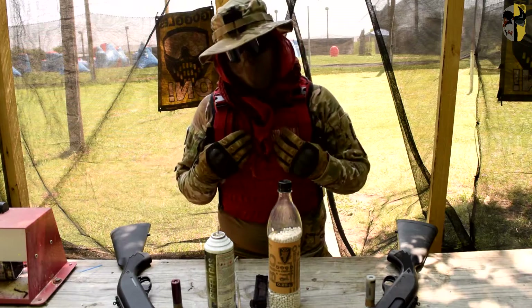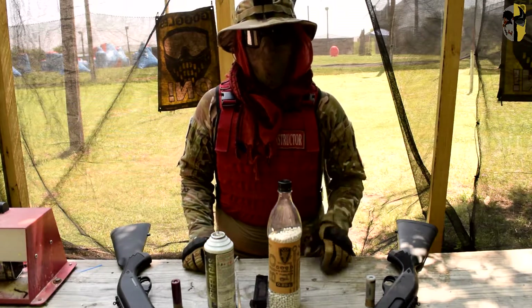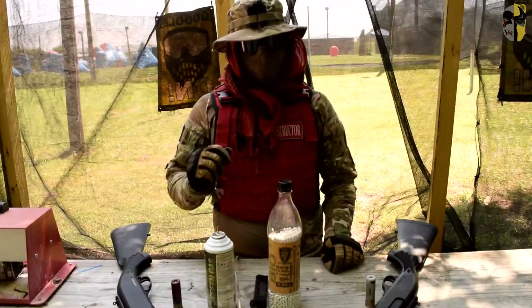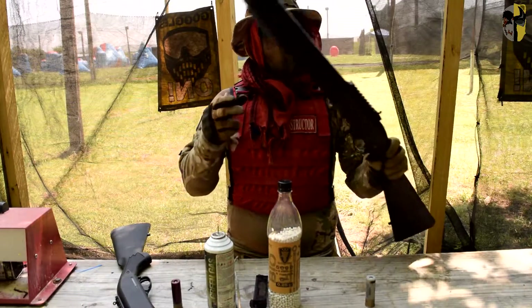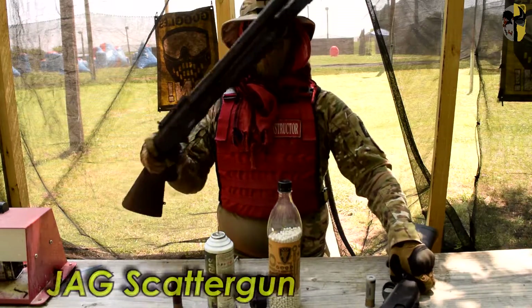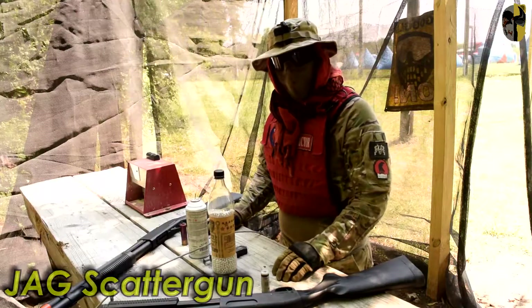Hey guys, what is up? My name is Phoenix. I'm from Phoenix Teddy Airsoft and today I'm going to be comparing two shotguns. The shotguns I've selected are the Tokyo Marui M870 and the new Jag Scattergun.